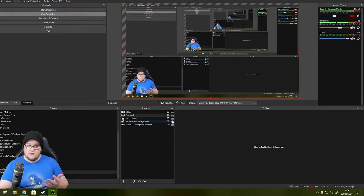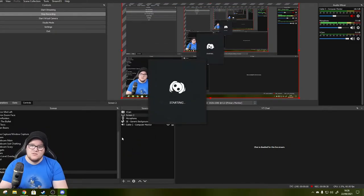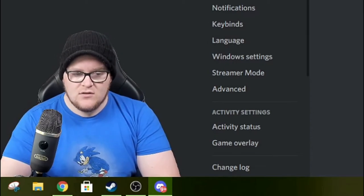I want to use this for Discord - specifically to toggle my mic on and off when talking in Discord chat. So I'm going to jump into Discord now. By the way, if you haven't already joined our Discord channel please do - you can find it at the bottom of the video. Our Discord is full of amazing people who give each other advice on streaming and technical things.